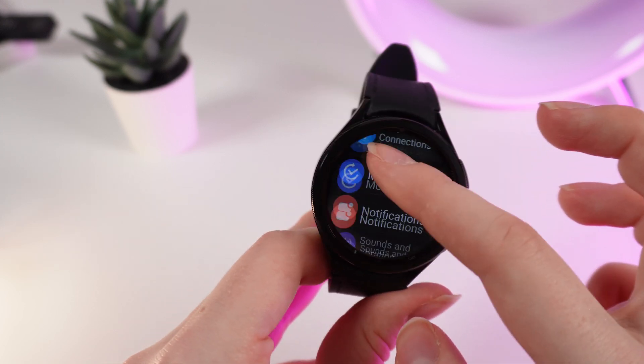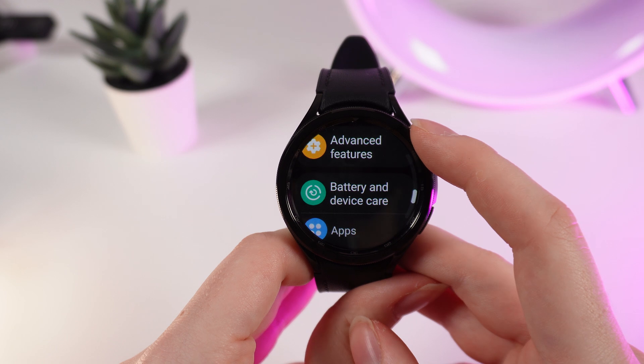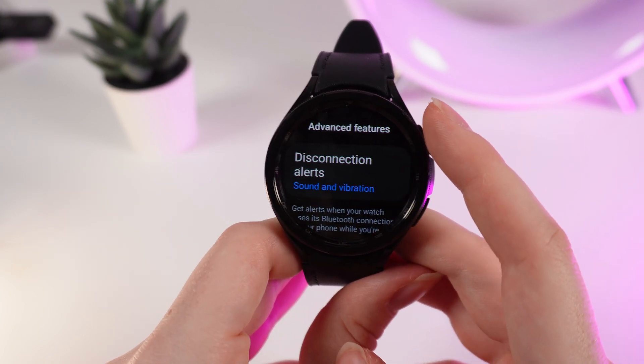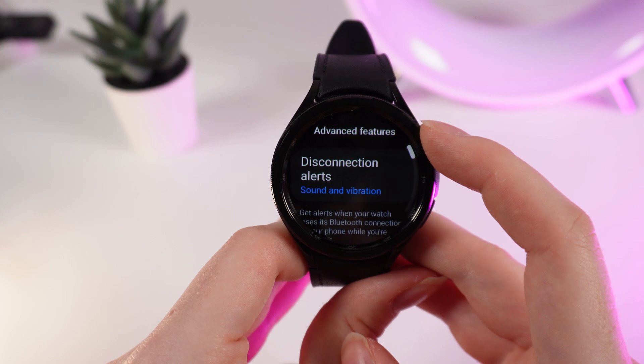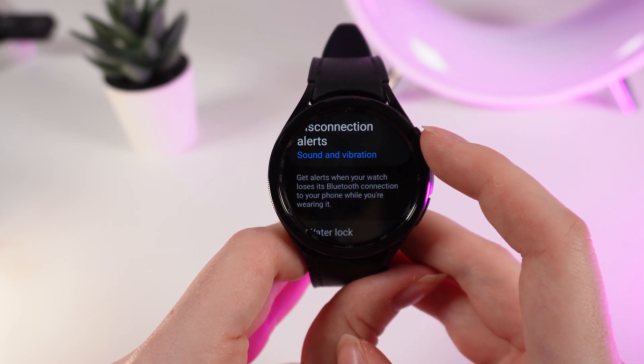Then scroll down using the control circle around your screen or your finger until you see 'Advanced Features.' Click on it, and right here the first thing you can see is 'Disconnection Alerts.' This means you will get alerts when your watch loses its Bluetooth connection to your phone while you are wearing it.